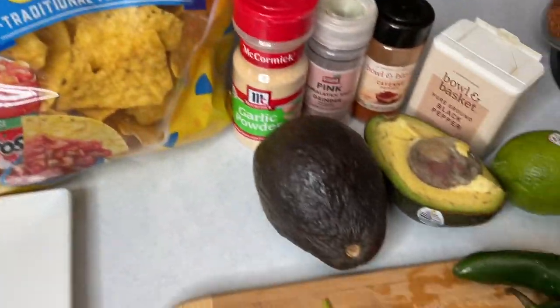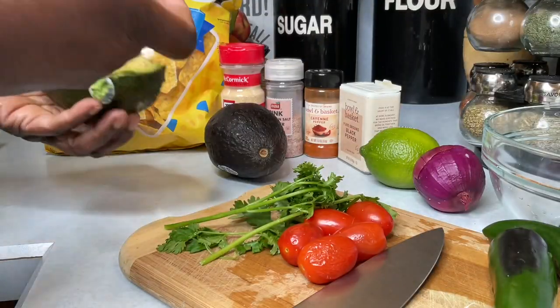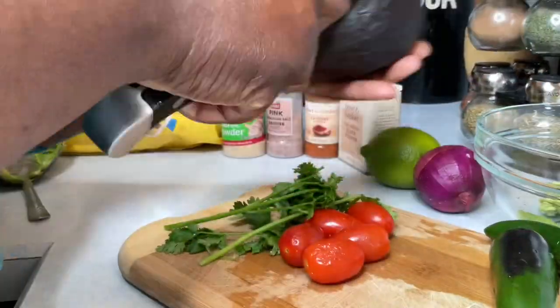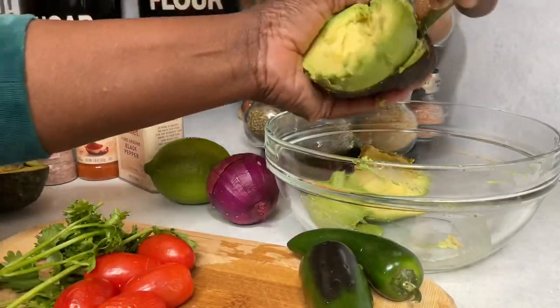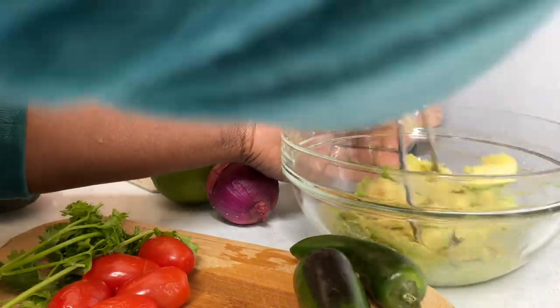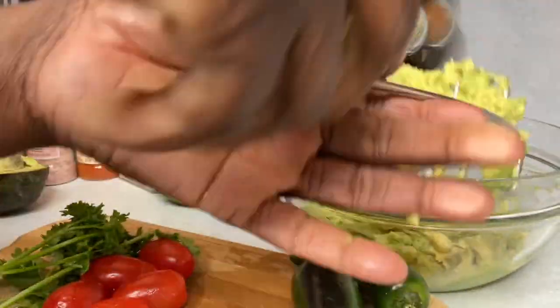Hey guys, welcome back to my five-star restaurant! Today I'll be making some guacamole dip. I'll be using one and a half medium-size avocados, some parsley, onions, lemon zest, a little paprika, and a little hint of salt. I'll definitely drop the ingredients in the description box for you all.